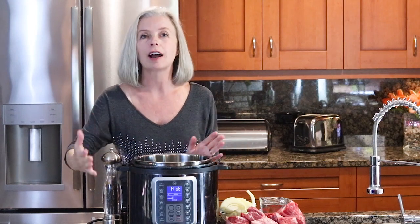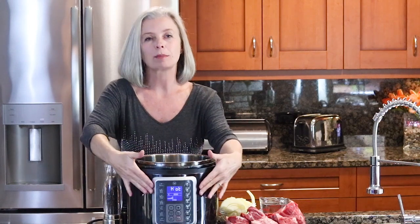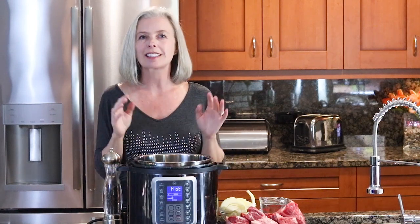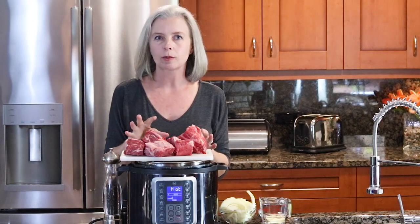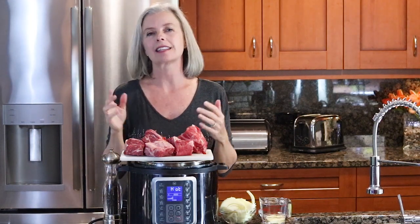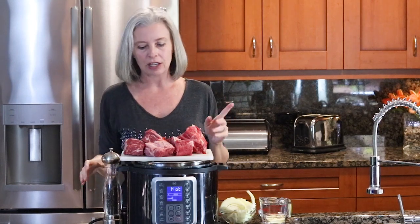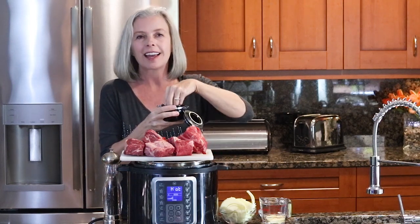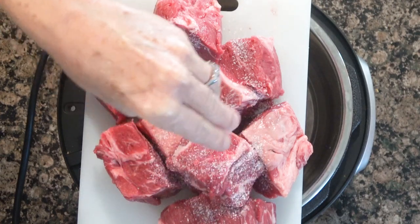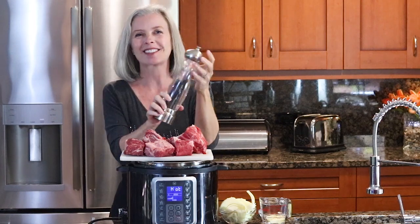First, your pressure cooker — make sure to turn it on sauté and let it get hot. The display should read 'hot' as soon as it is ready, because we are going to sear the beef before we put it in. I have here a three to four pound chuck roast. The full recipe is at thespicyapron.com — I will put a link below. All we're going to do is season it very liberally with salt and pepper. Do not be shy on that salt unless you have health reasons to do so.